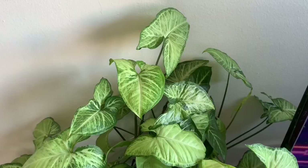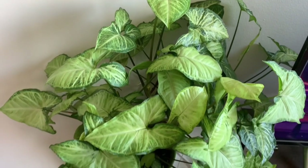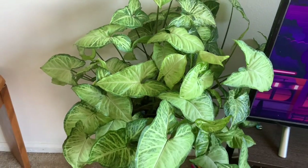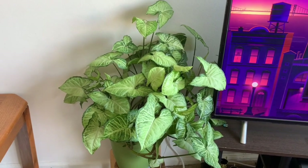Next, the second plant is arrowhead. This is a super plant and it likes to be dry. Water it once every two weeks. This is a low light plant.